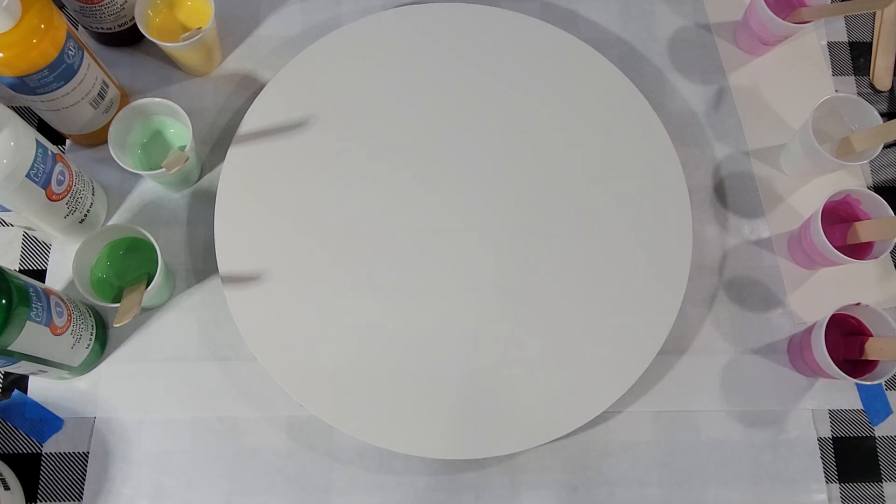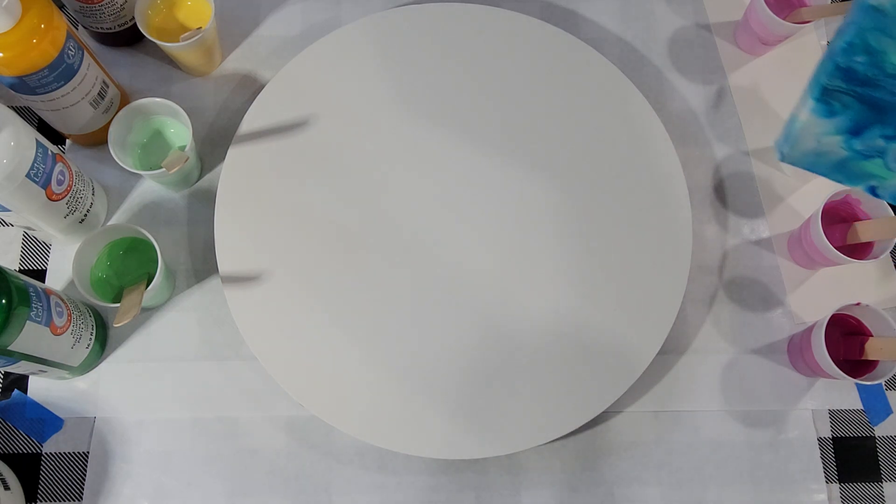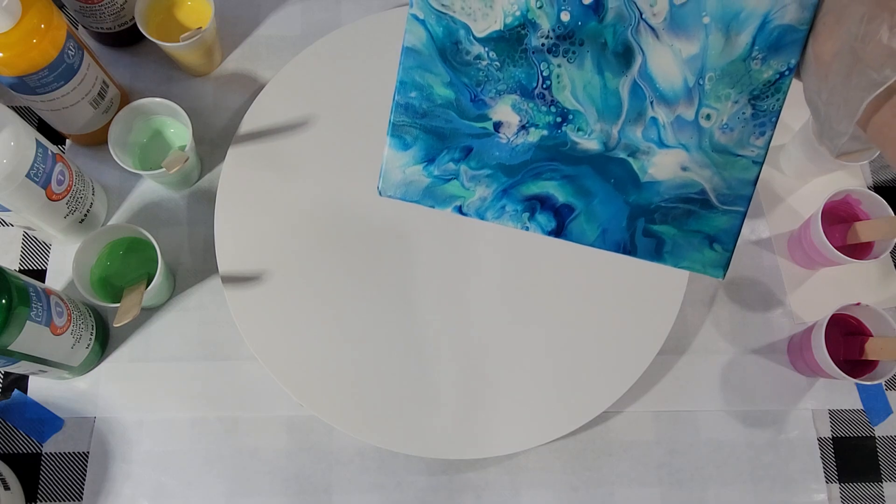Hello my friends. I'm going to be doing a swipe tonight, but first I wanted to show you an embellishment I did on this Chaos Dutch Pour I did a little while ago.